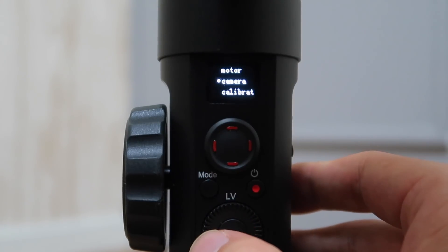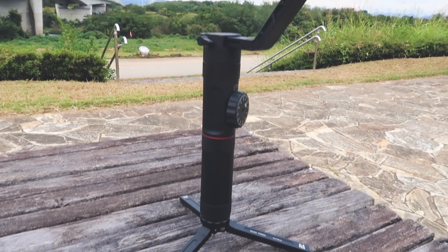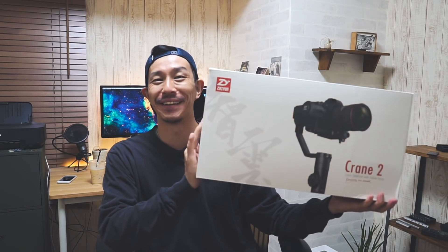どうも、のりごとーです。本日はジウンから新しく発売されましたジンバル、クレーン2を試していきたいなと思います。これね、思ったより大きかった。思ったよりサイズがでかめ。こんなだいぶごつめのジンバル。箱がこんなサイズで来た時はびっくりしましたけどね。